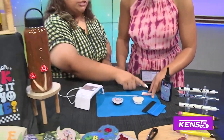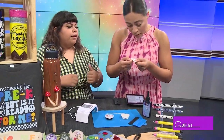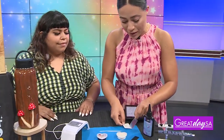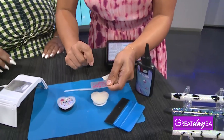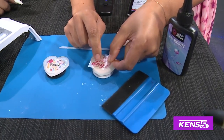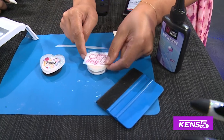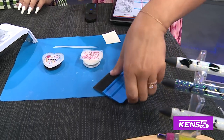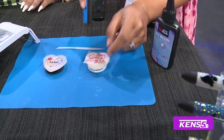First step: you're going to take your sticker, peel off the plastic, and then go ahead and place it on — kind of center it. Then you're going to take your squeegee and rub it on real good to make sure it sticks.